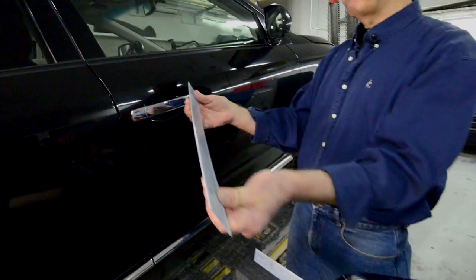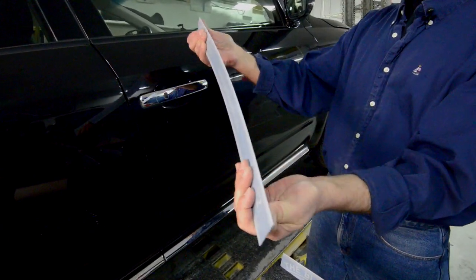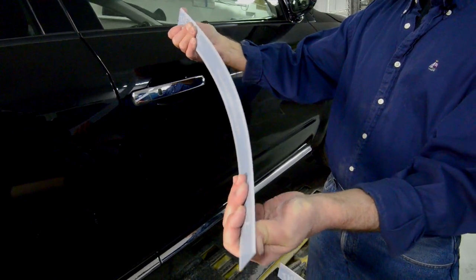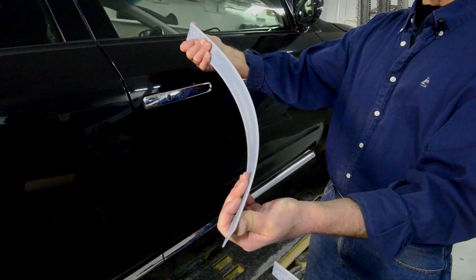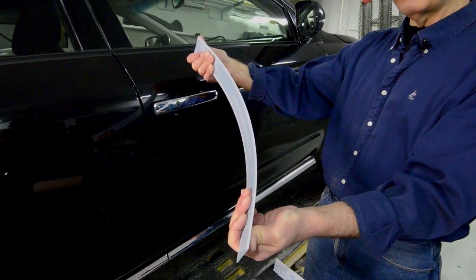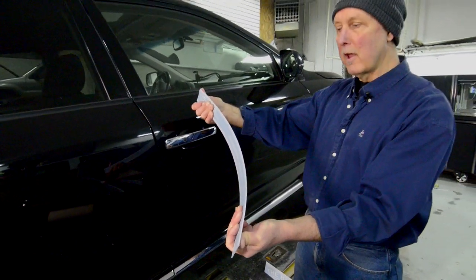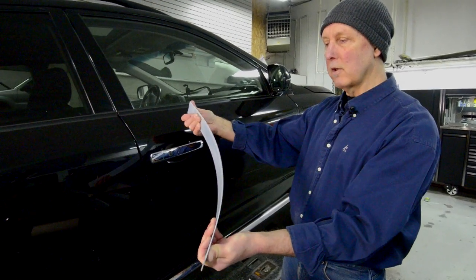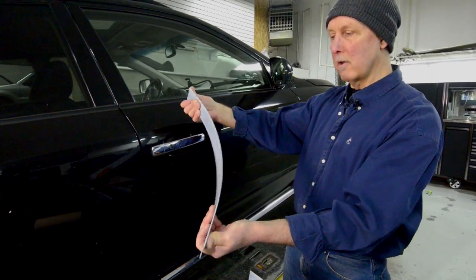The number two blade is more flexible, and its working range is somewhere in this area, which is considerably more flexible. Again, it gathers tension in the blade, it becomes rigid, and it will faithfully convey a radius anywhere in between here, over a broad area.